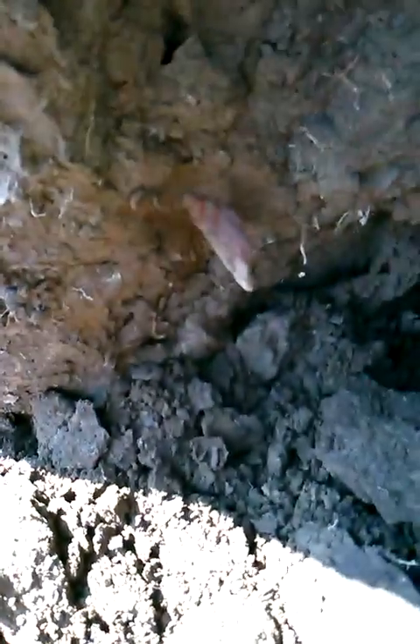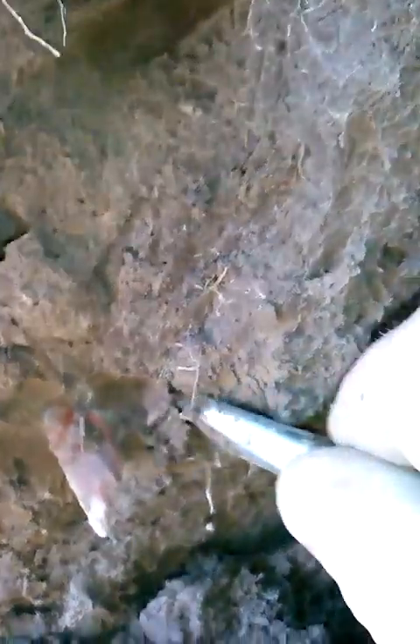Hey guys, I'm out here at Zan's and I just came up on this piece here. It looks like it could be really good. It's a tip sticking out. I'm just going to kind of pull some of the dirt off the top of it. I'm going to try to get it in the film while I'm doing it. It's going to be tricky.